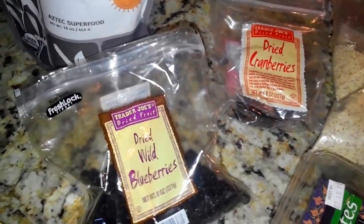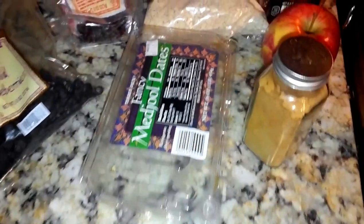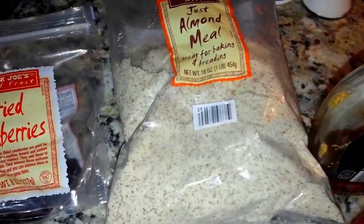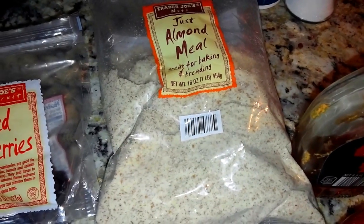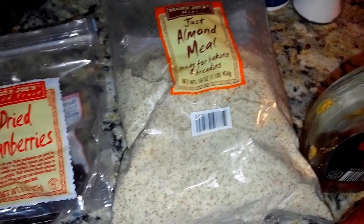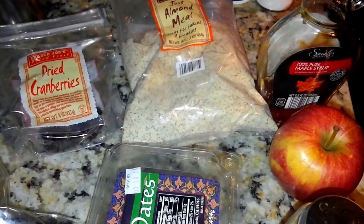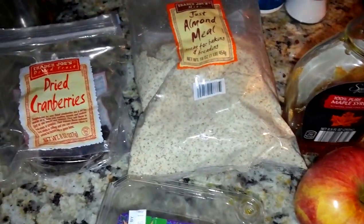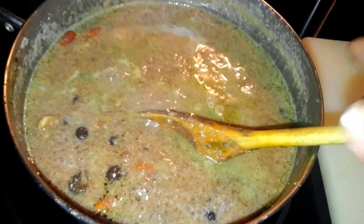The nuts give it some crunch, and the fruits give it a pop of sweetness. I didn't use any milk — since it's almond meal, it already adds a milkiness to it. So I didn't add any milk, making this dairy free and gluten free — perfect for persons who are lactose intolerant.